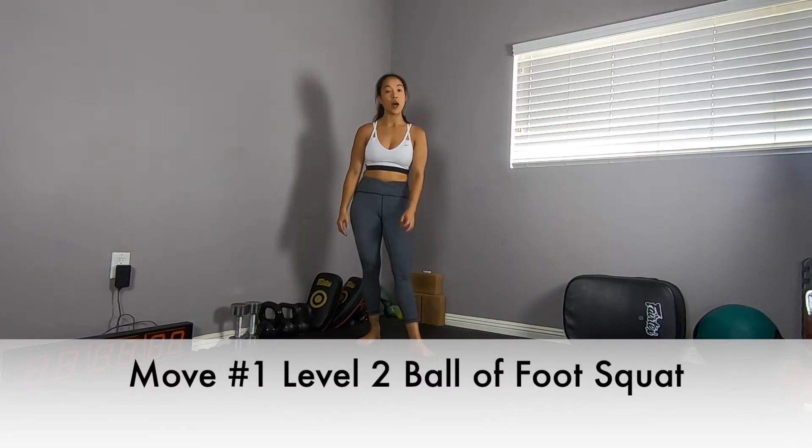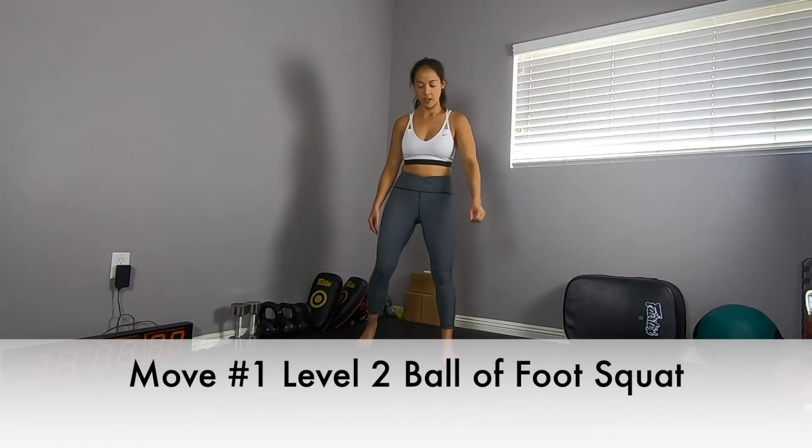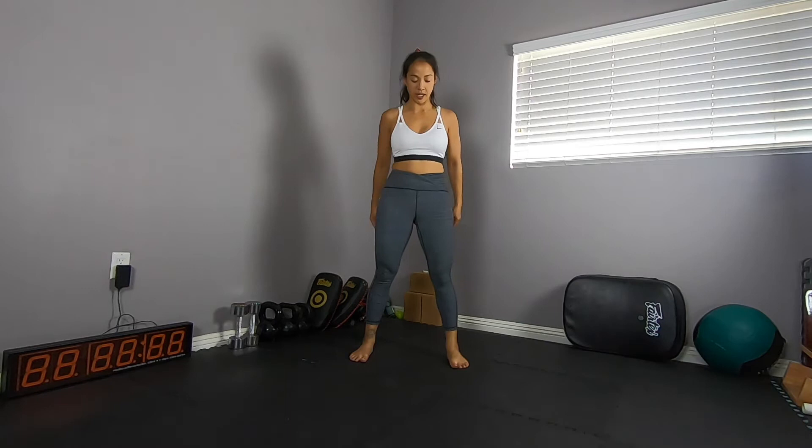Move one, level two, ball of foot squat. You're gonna go to that same foot stance. Come down, chest up. Now you're gonna come up high on ball of foot. Full hip extension. Squeeze the glutes at the top.